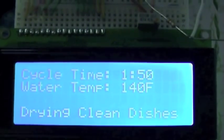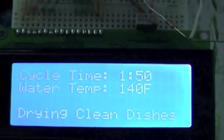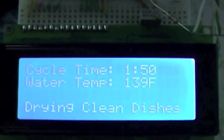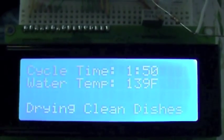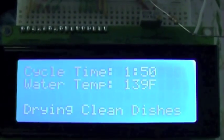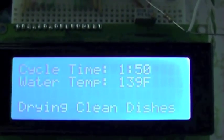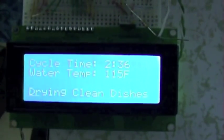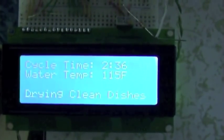I'd have to look at the code to remember exactly. The original control on the dishwasher would say 30 minutes remaining when it got to this drying phase, so I'm not exactly sure how long it's going to take on its first time through. As soon as it ticks down to 114, it'll call it done.